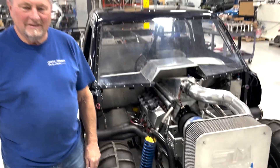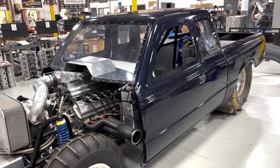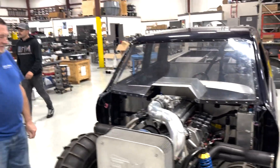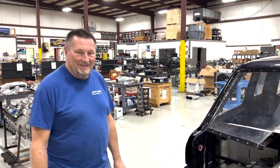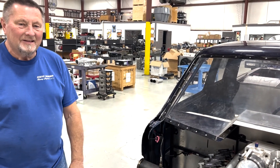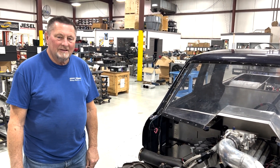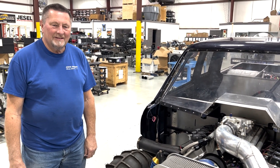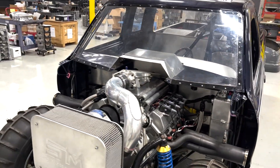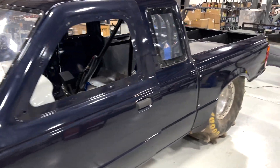This is Gary and this is Gary's sand dragster, which is quite fast. Gary has been around since the very beginning. When I first started out in business, I had left Dart cylinder heads and went out on my own. I lived in Gary's basement and worked out of Gary's garage. Now Gary's around here helping us out, taking care of little stuff, and we take care of his sand dragster and his truck.